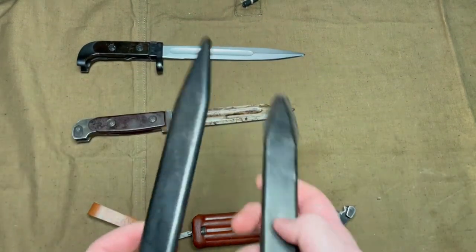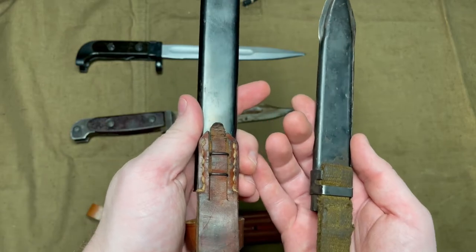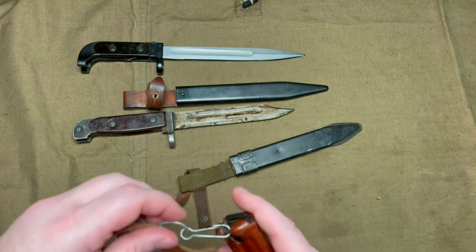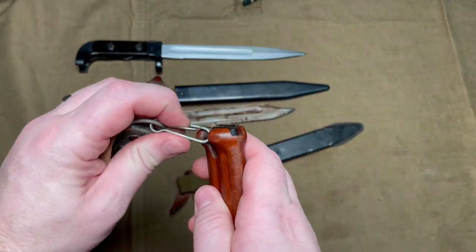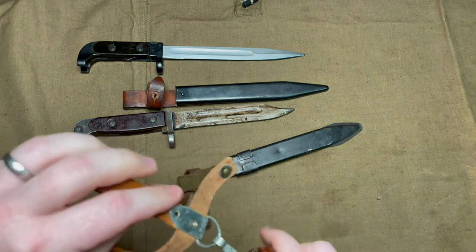Even the sheath is very similar to the 6X2, going for a permanently attached or not easily removed hanger, while the other bayonets have a simple lash that can come off so you can replace it as it gets worn or damaged.